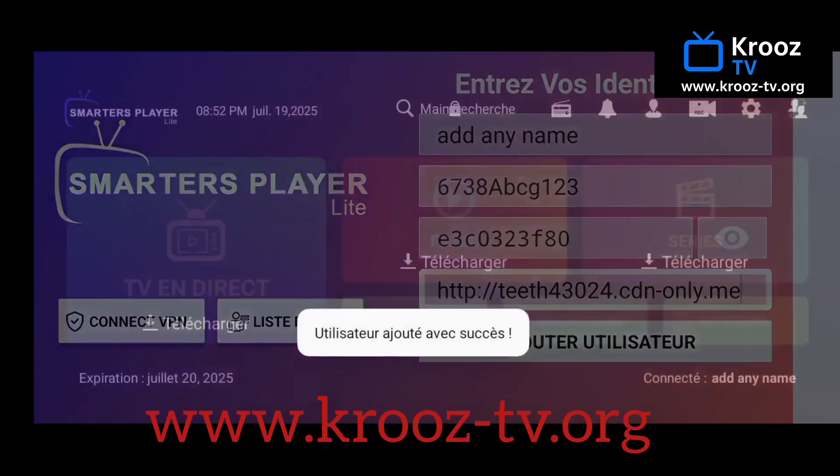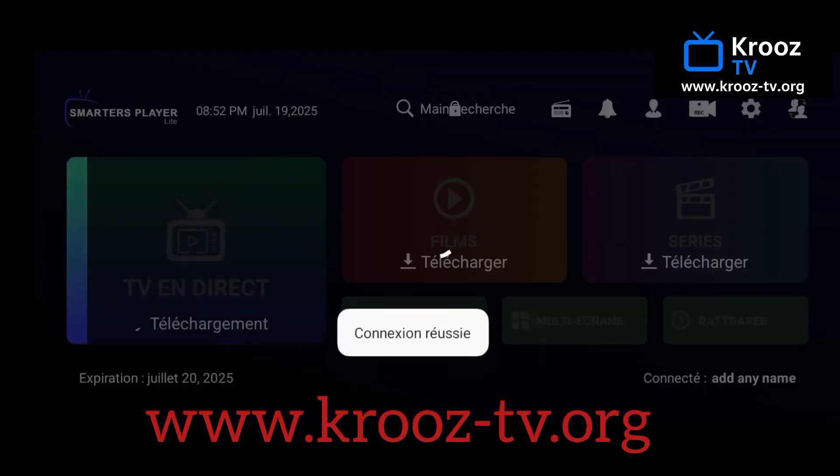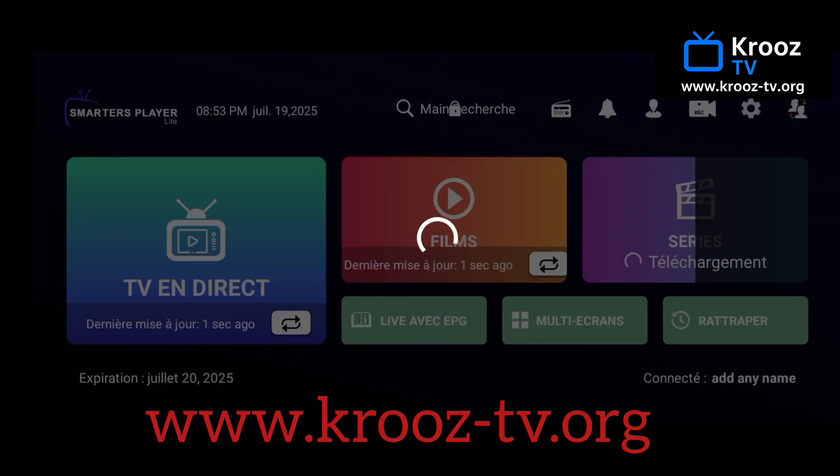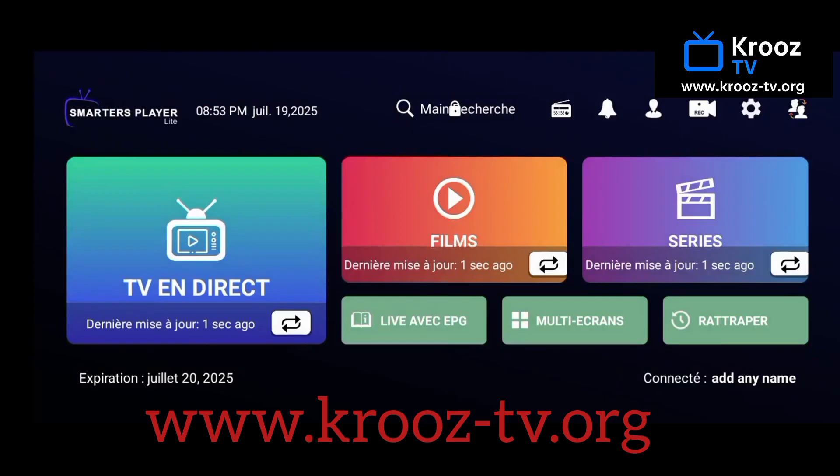Once you've double-checked your info, tap Add User or Login. The app will verify your details and connect to CruiseTV's servers, then load your dashboard and you're in. You'll see all your available channels, movies, and more right on the home screen.